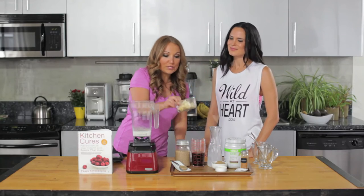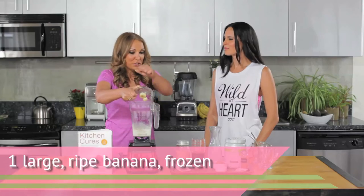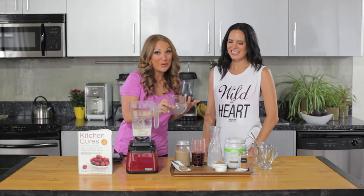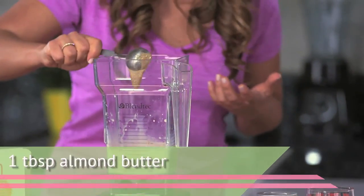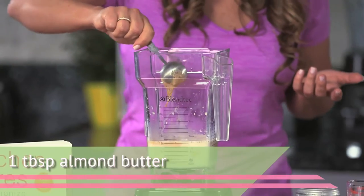We're adding some frozen bananas. When your bananas get really ripe, just peel them and freeze them — it's amazing, it's like adding a scoop of ice cream. Then we're adding some almond butter as well. Almonds are stress-busting, a healthy fat, and good for your heart.